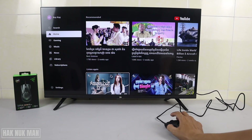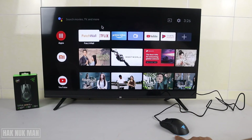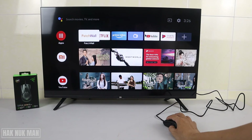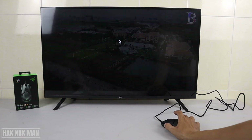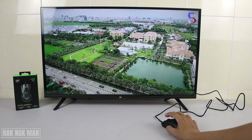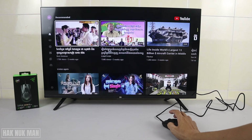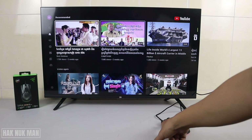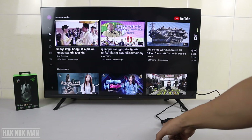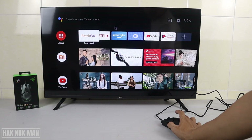Now for the two side buttons — I press this one and nothing works. When I press the other one, it acts as the back button, so that works. I'll play a video to demonstrate.